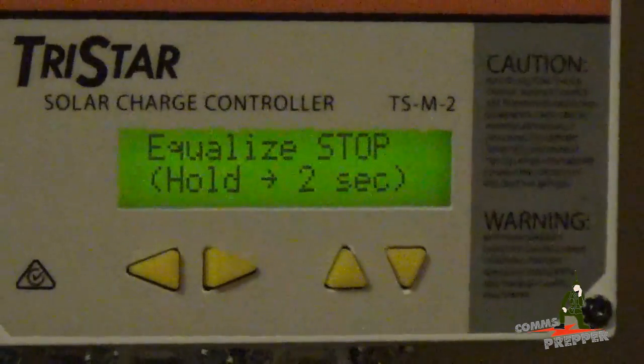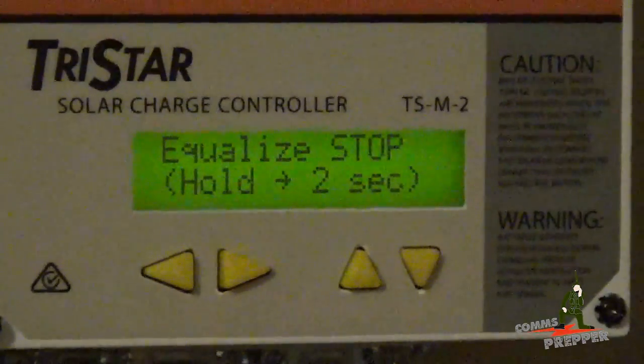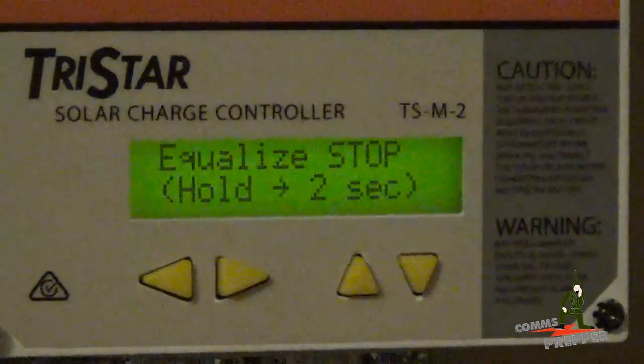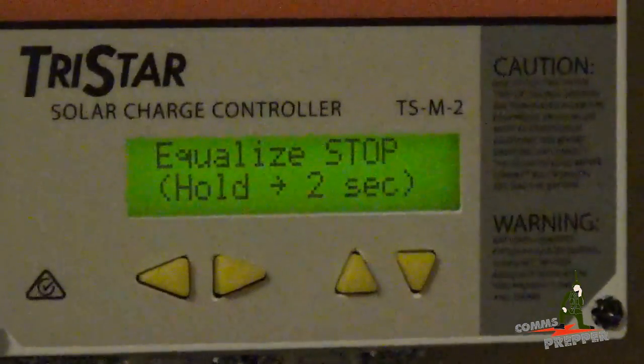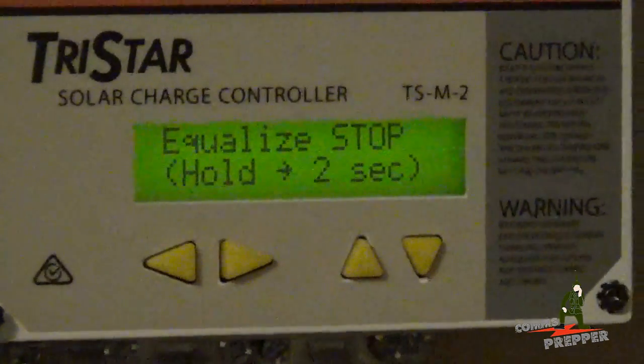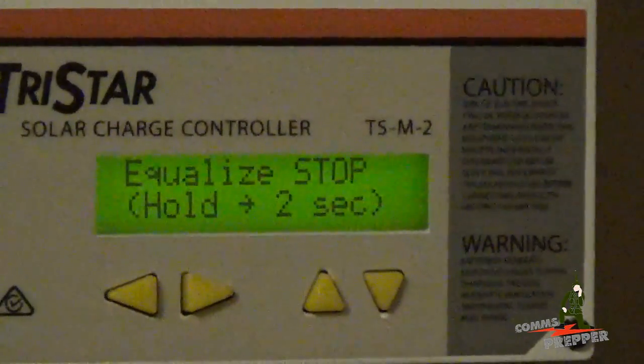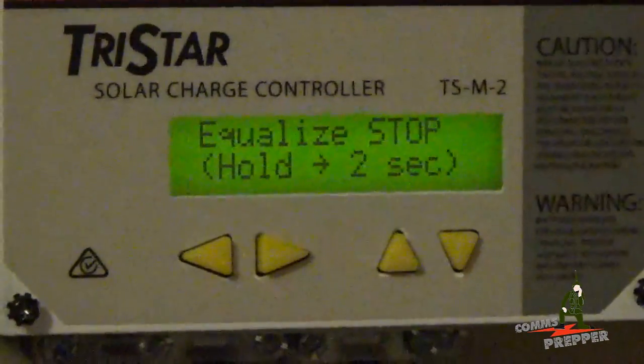This will run for two hours at 15.5 volts, bubble up all the electrolyte solution in the batteries, and equalize everything out. We should be good for another 30 days. That's another short video on retreat maintenance — things I do when I get out here, in addition to making radio and communications videos. Thanks for watching and subscribing — this has been the Comms Prepper with a quick solar battery maintenance video.